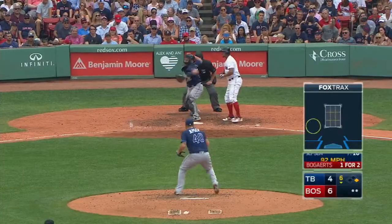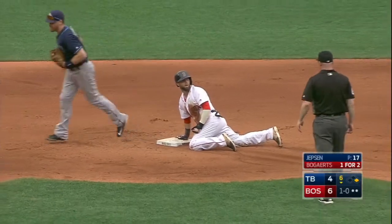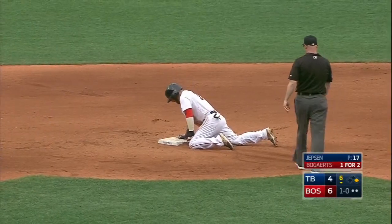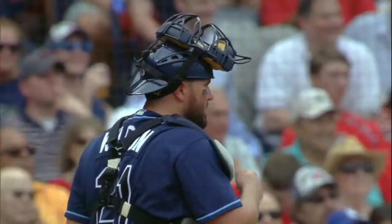He reaches out and pokes it into right center for a hit. He's on his way to second and he is out. Boy, that's quite a throw. Forsyth puts the tag on him on the peg from Wilson.